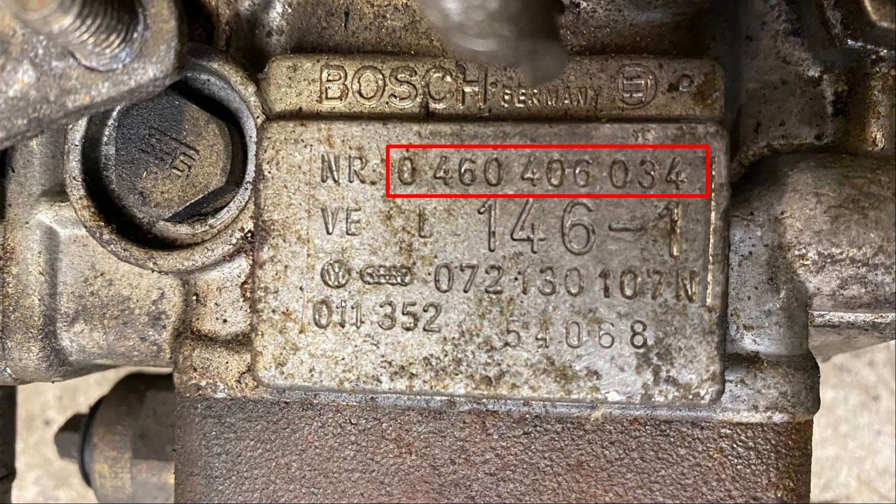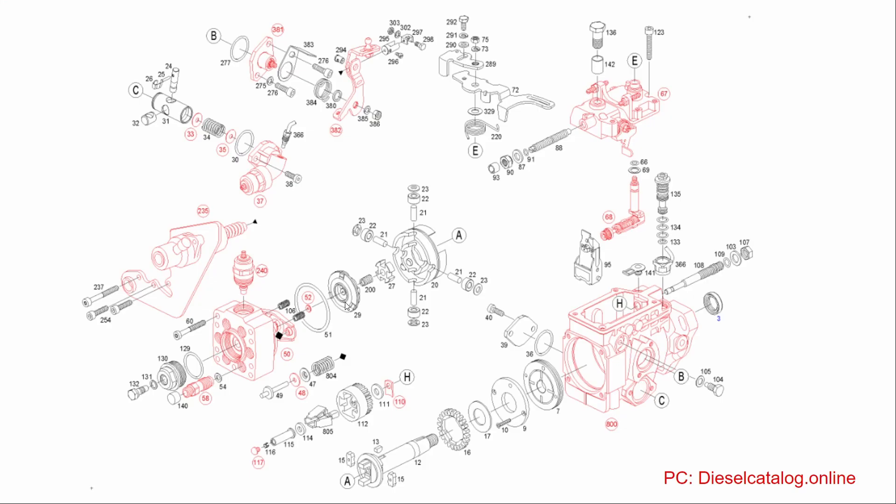When I type that into a parts catalog — from Diesel Catalog — you can see that the injection pump is a pretty ruthlessly complicated little machine. Up here you can see our advance and cold start advance, so that's nice — we know we're dealing with the right one.